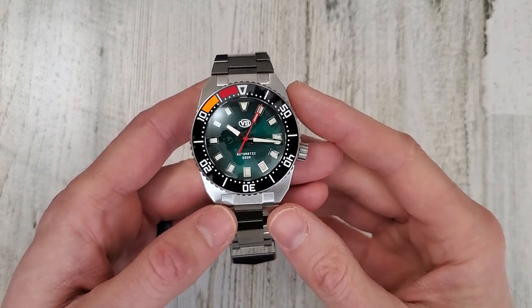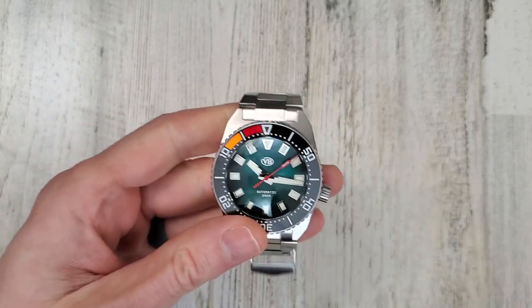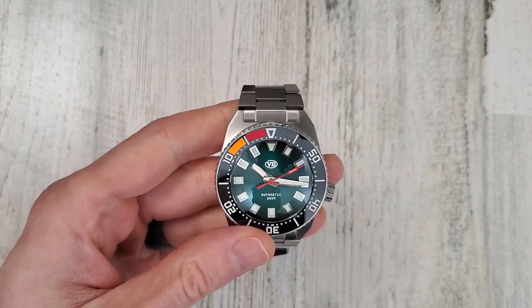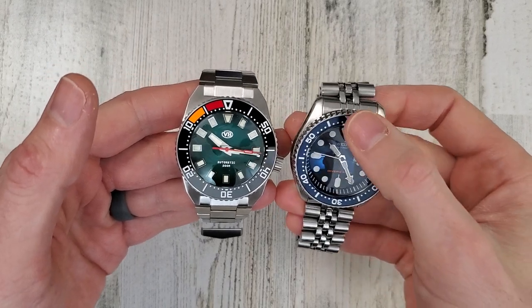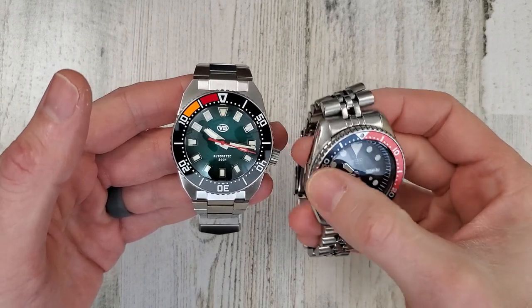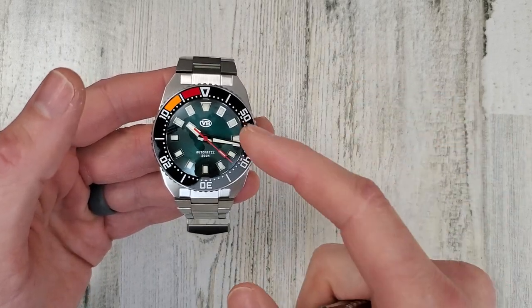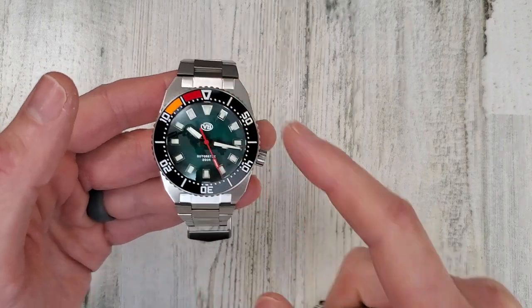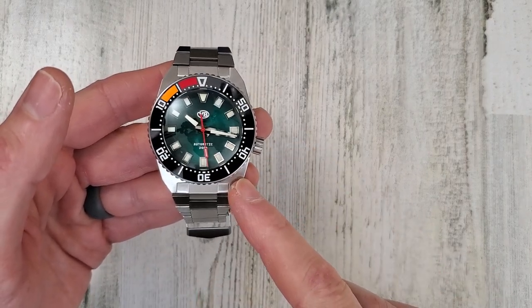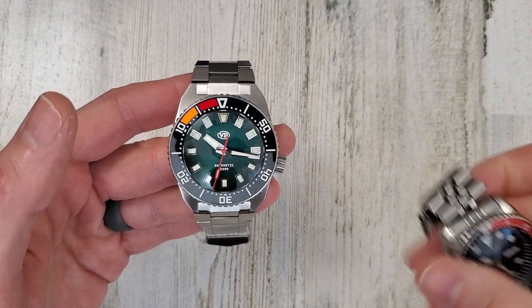200 meter water resistance. And this does have a countdown bezel. So if you're looking at a typical dive watch such as my SKX-009 here, you can see the numbers go from 0 to 60 in a clockwise direction, and this goes from 0 to 60 in a counterclockwise direction. I actually prefer countdown bezels for everyday practical use. It makes more sense to me.